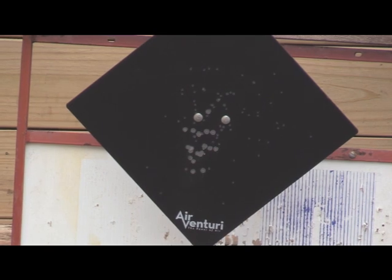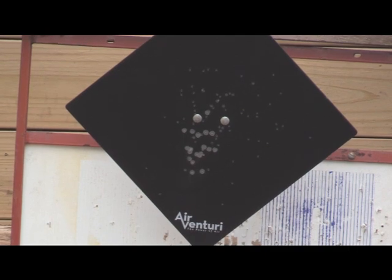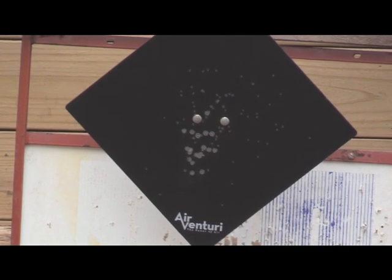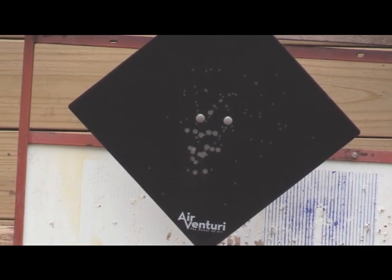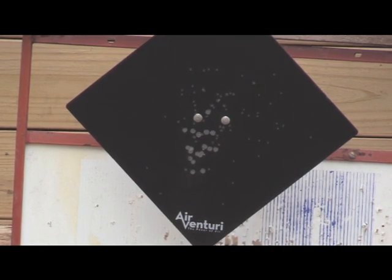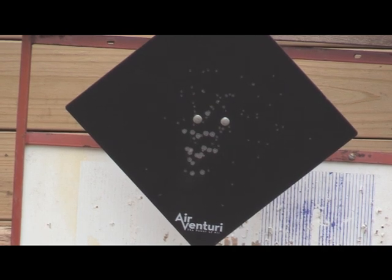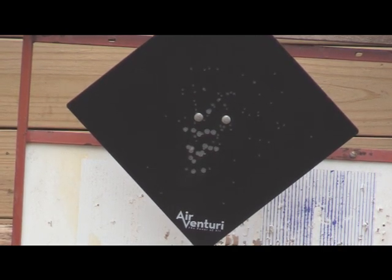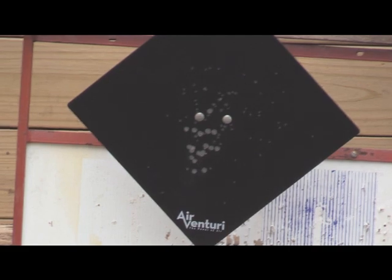Okay, we're here at 10 yards and I know we're going to hit it here. I'm using the RWS Hobby pellets, by the way — that's one of my favorites. We got it cocked and ready. I'm going to adjust my Buck Mark sight so that I've got a good red dot to see. Put my eye protection on — don't forget that. Don't need ear protection for the air guns. And then we'll just see what it does.